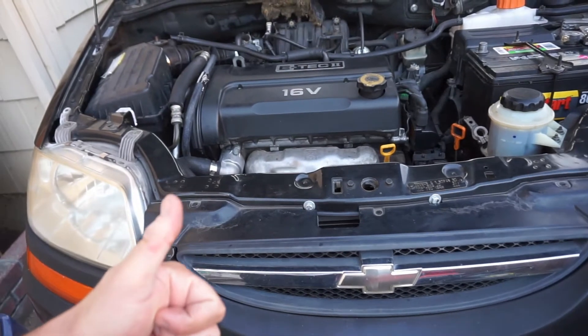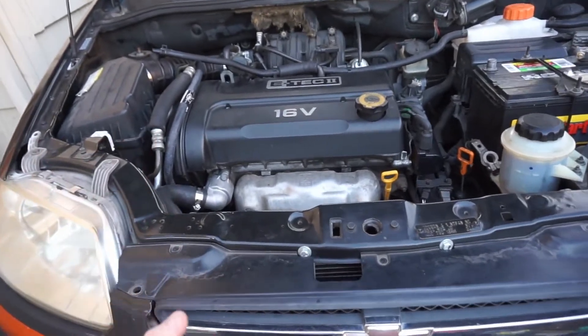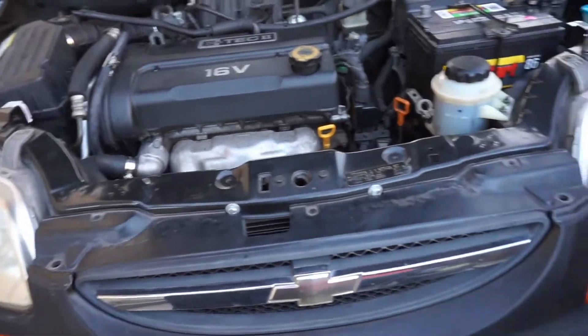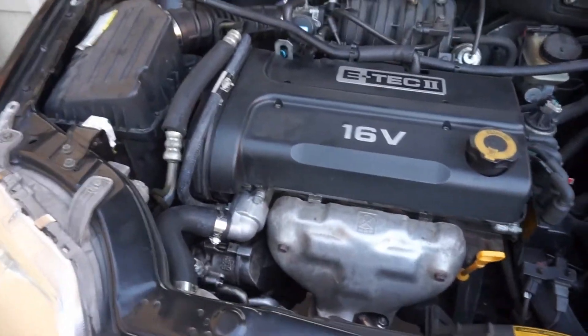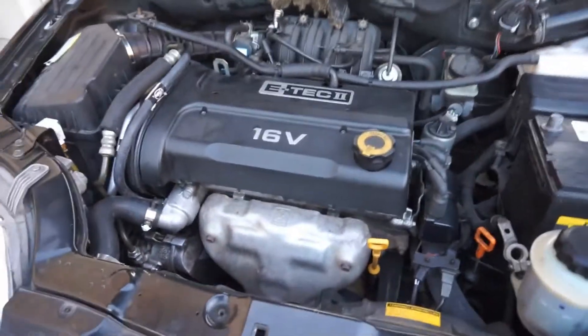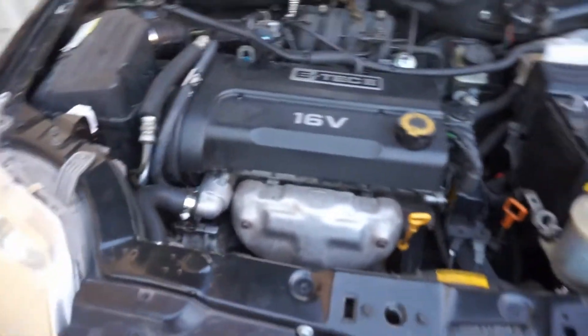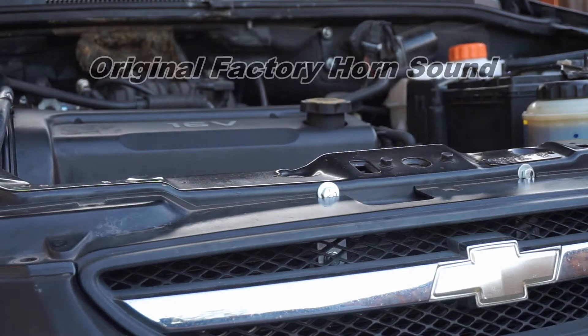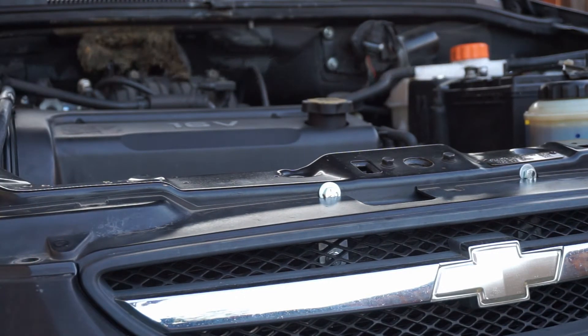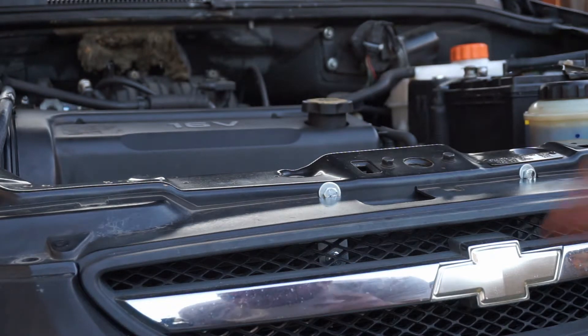Leave a comment down below and tell me what you guys think at the end of this video. So this is what we're going to do — I'm gonna honk the horn and show you guys how it currently sounds with the stock horn. Sound check: I'll honk the horn two or three times — this is the OEM horn.